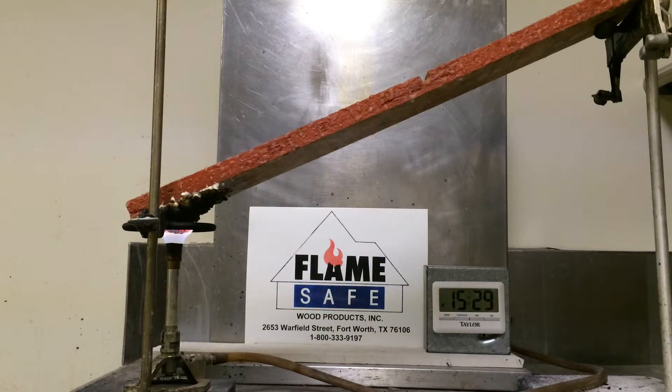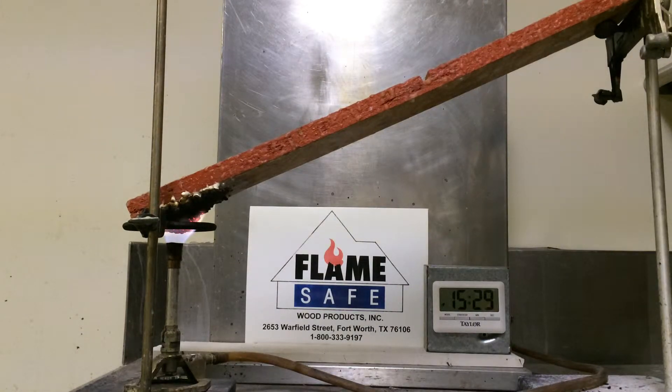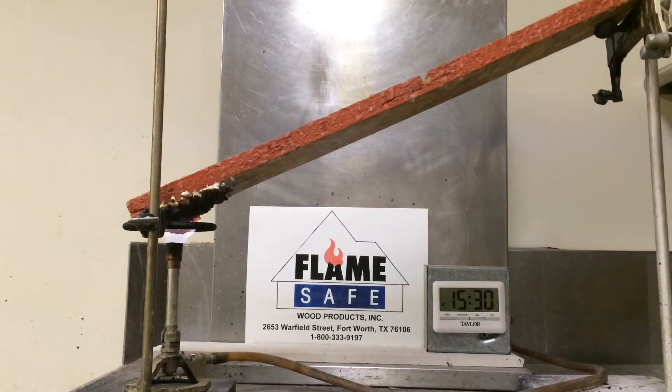The Fire Poly FP100 that was applied to this specimen of oriented strand board was applied at about four mils. A mil equals one thousandth of an inch. As you will notice when this test is completed, the expansion of the intumescent has increased to 1500 mils. 1500 mils is equal to 1.5 inches.